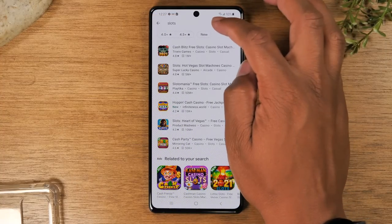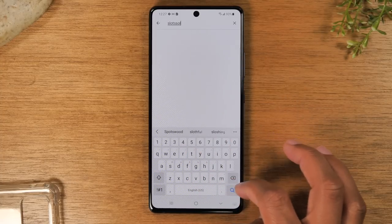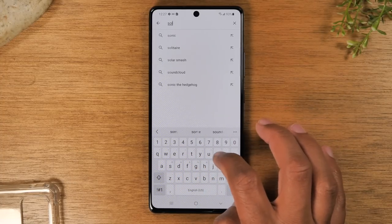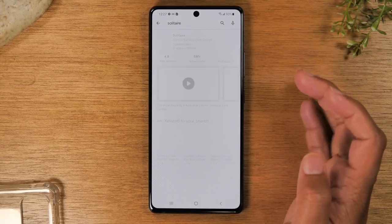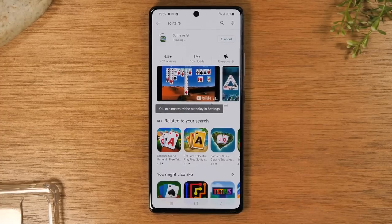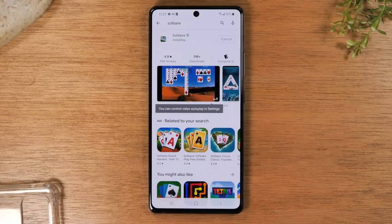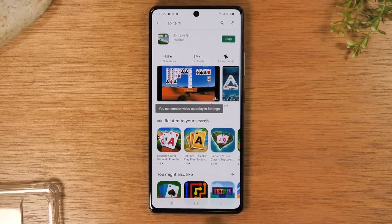I'm going to do a quick search for solitaire and download a solitaire app since they tend to download faster. Here is solitaire — I'm going to hit install and you'll see a little circle spinning, which tells you it is downloading and installing. Once the green play button shows up, that is the sign the app has successfully downloaded to your phone and you're ready to play.